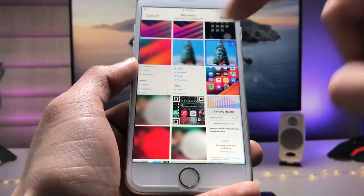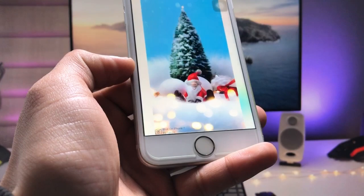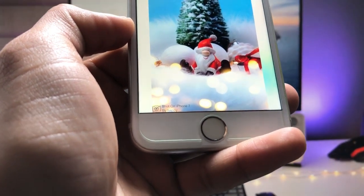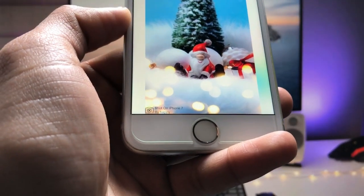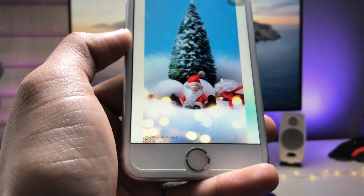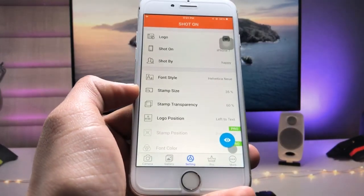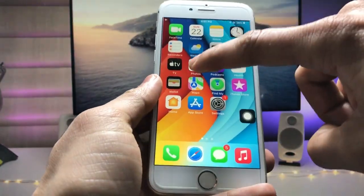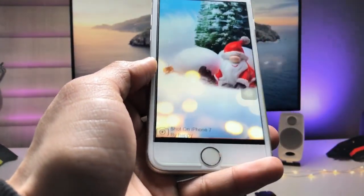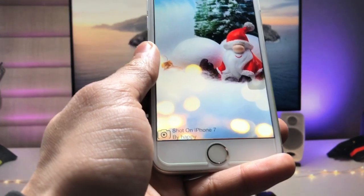I select an image and click 'Done'. You can now see the watermark at the bottom of the image — it shows 'Shot on iPhone 7' along with the person's name. If you want to save this photo, just tap on the save button and it will automatically be saved to your Photos application. Check out the result — this is the Shot On iPhone watermark for the iPhone camera.